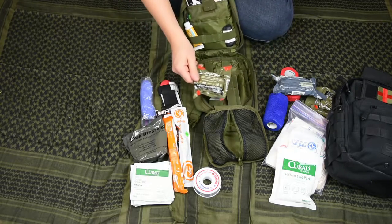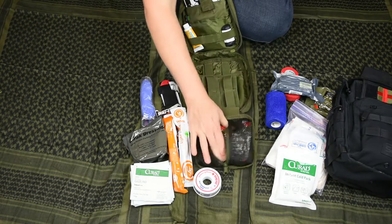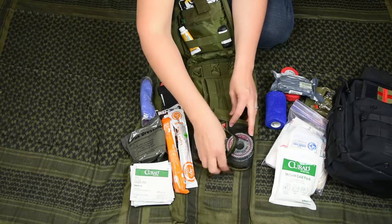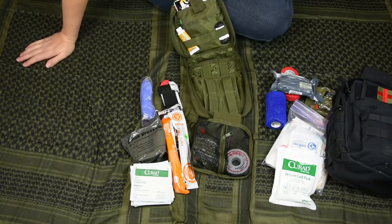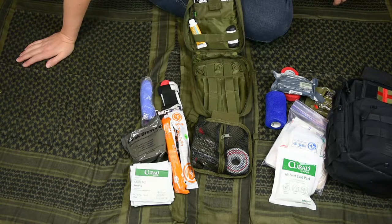That's what I carry in my car — pretty much able to treat everything from everyday kids' boo-boos to helping someone in a car crash, or even a gunshot wound. I just feel like we need that in the car, so that's what we have in our medical bag.